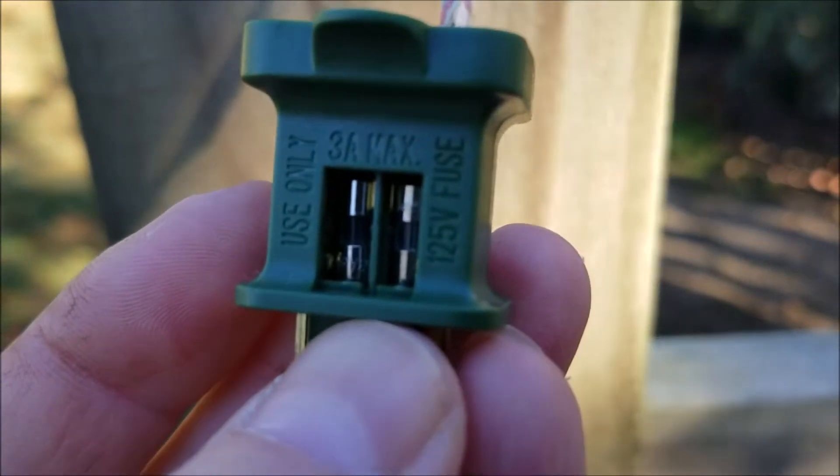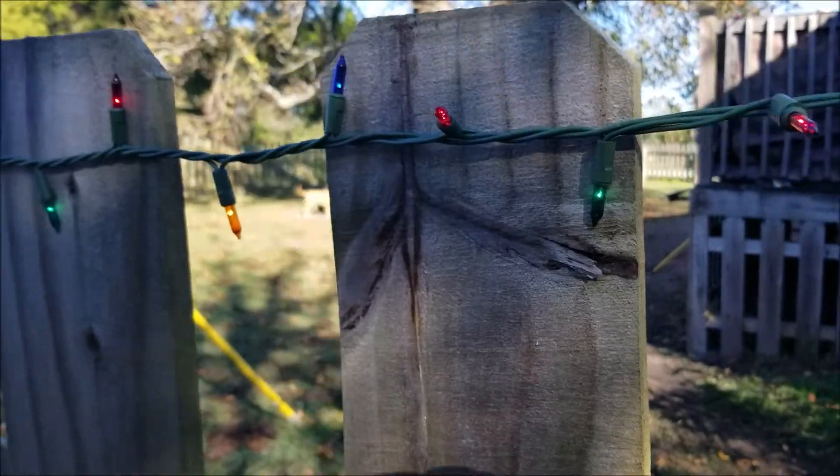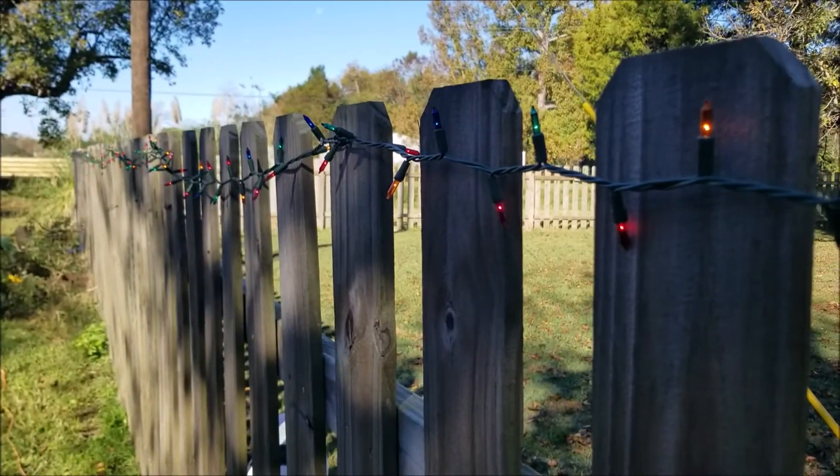There are your two fuses. We're just gonna pop those out and replace the burnt ones. You can see here I got the lights working again. Thanks for watching.